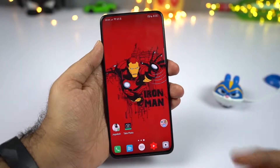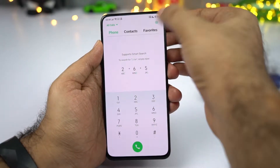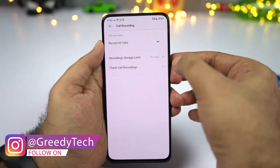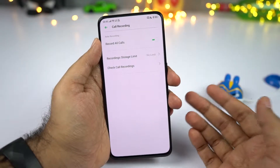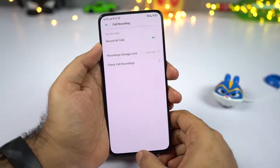For the final tip, I'll show you how to record calls automatically. Open your phone dialer, click the settings button, then select call recording, and enable the toggle. Once you do that, all calls will be recorded automatically. Note that this feature is available in India but might not be available in other countries — if you can't find it, try using a third-party application.